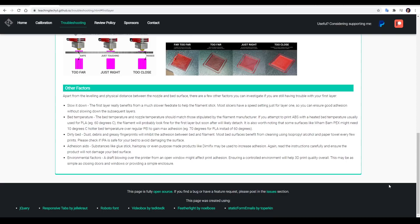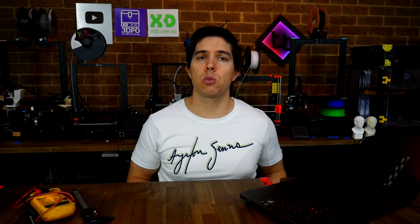At the bottom of the tab, we have some other suggestions to try if all of these things aren't working, and it's worth working through the list one by one. You'd be surprised just how much difference it can make if you have an open window with cool air coming in and ruining your print.